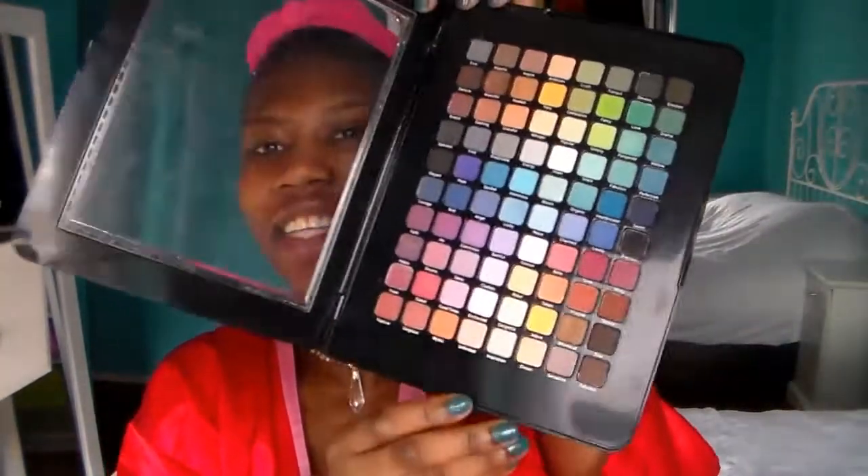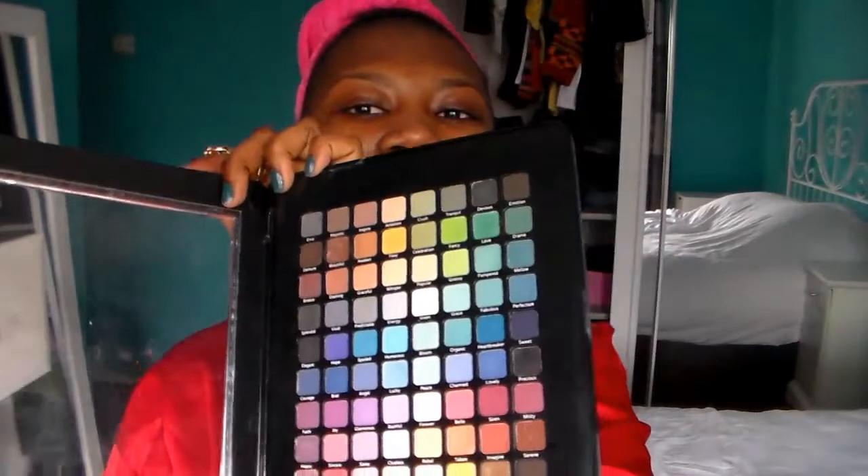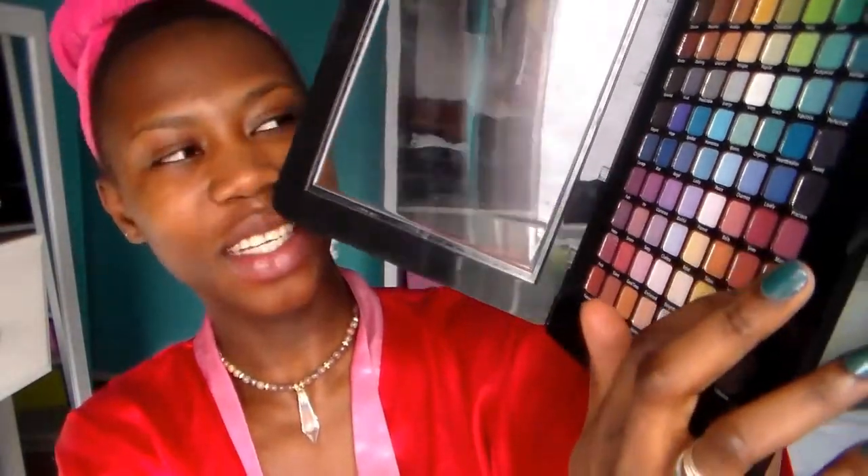So today I'm going to use this makeup palette. This palette is the first makeup palette I bought when I ever started doing makeup — that was like in 2013. I bought this palette and I've not even used quite all of it, but today I'm going to use some few colors: this one, this one, and this one. Those are the three colors I'm going to use.